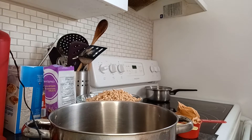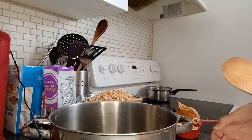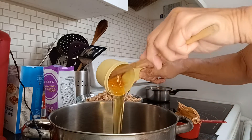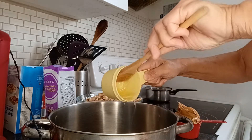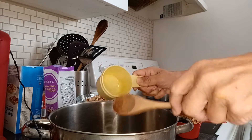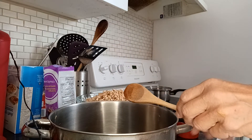Today I'm making puffed wheat squares. So one cup of corn syrup — put that in a pot. I added a little bit of honey only because I ran out of corn syrup, but normally it would be one cup of corn syrup.